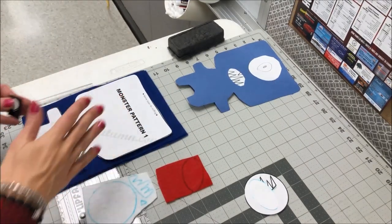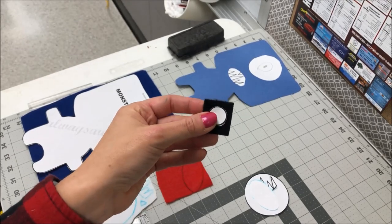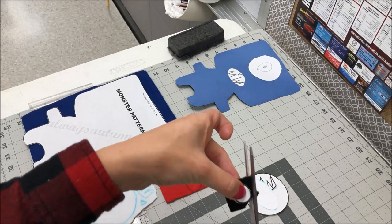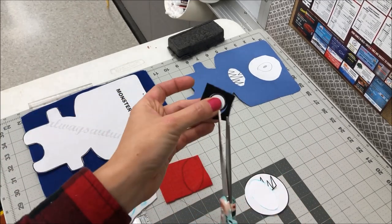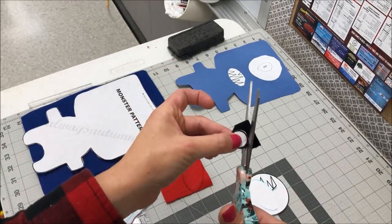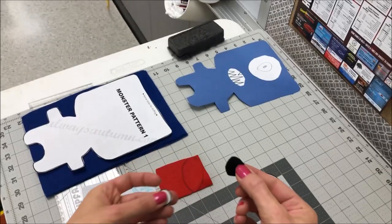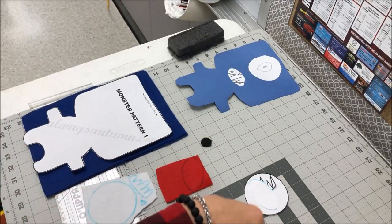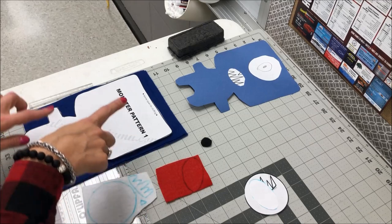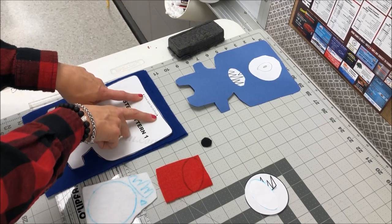I'm going to leave the monster pattern laying on the blue and show you this: I tried both the blue and white marking pencil on the small eye over the black felt and it would not show up. So what I'm going to do is just hold that circle in place and cut that circle out around the pattern — I'm not actually able to trace this one. So we'll go ahead and cut out the center part of the eye out of the black that way.